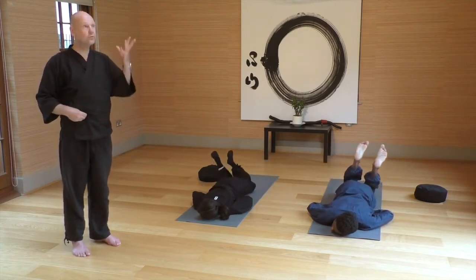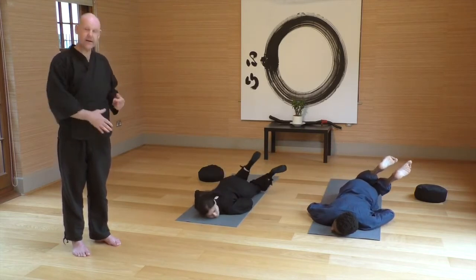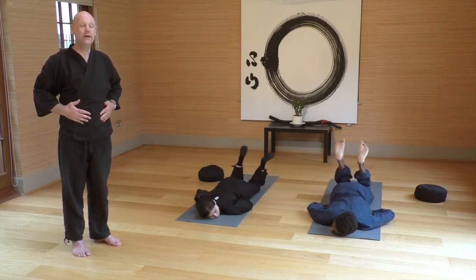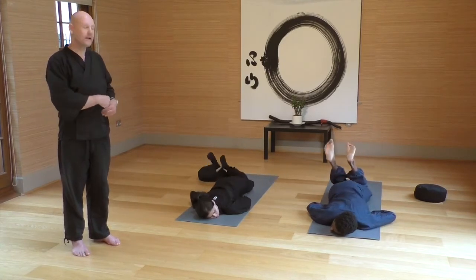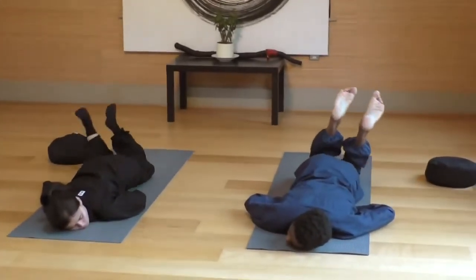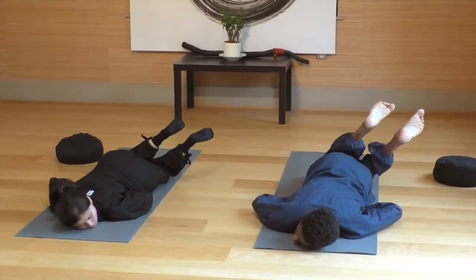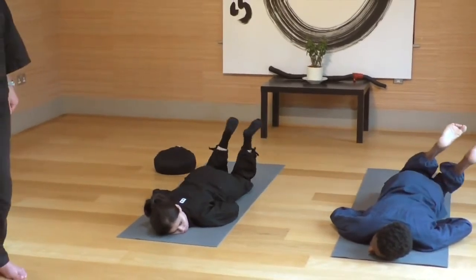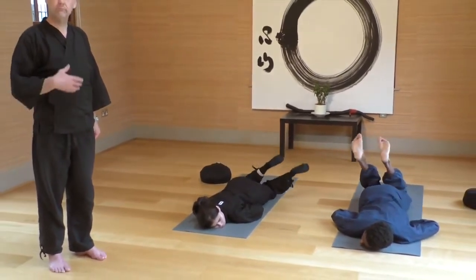This time of year — the autumn — the large intestine area is one of the ones we're particularly working on, and this is a really nice release for that large intestine area. This move is very nice to release tension at any time; it's a good one to do perhaps a couple of times a week going forward.